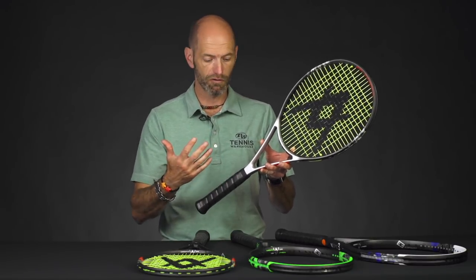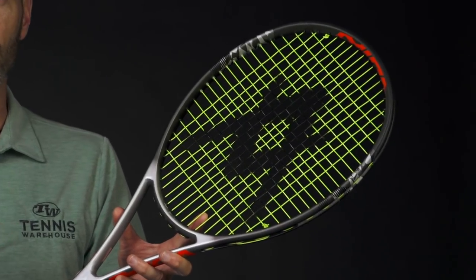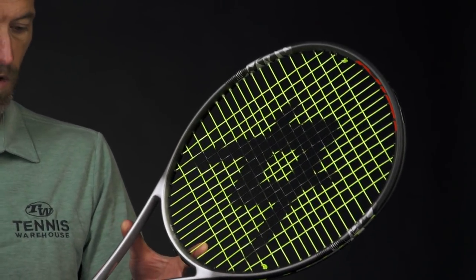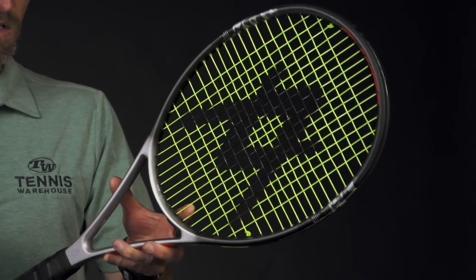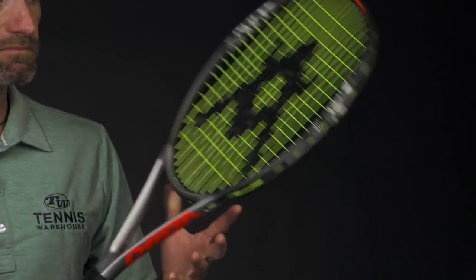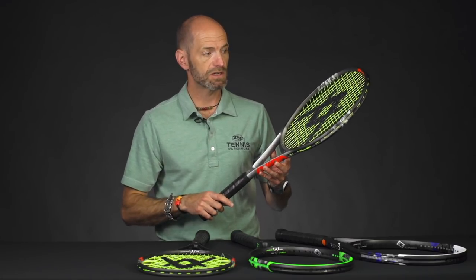It's 11.9 ounces, so it's plenty maneuverable. Six points headlight with only a 321 swing weight strung up and ready for the court. So for a player's racket it's pretty whippy — you can really get it through contact very well, and if you want to add a little bit of weight there's room to do that and weight it up to the mid-12s. 65 RA on this one, so kind of right in the middle for a modern player's racket, and it offers a nice crisp clean feel. I hit this one quite a bit and found it really easy to generate pace and spin on serve and especially off the ground. That's the Vsense 10 Mid.